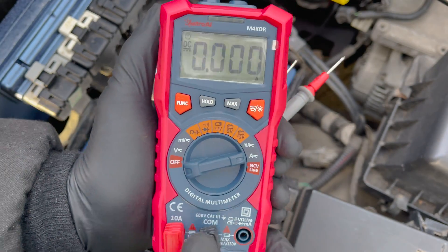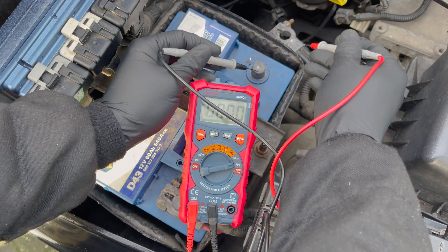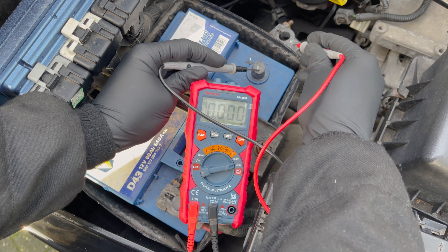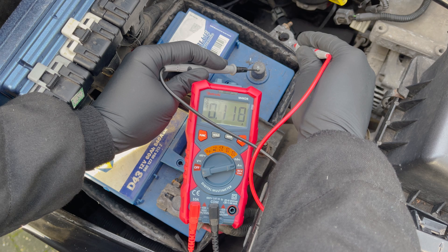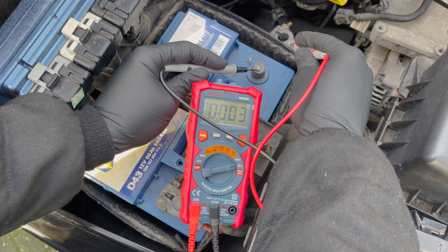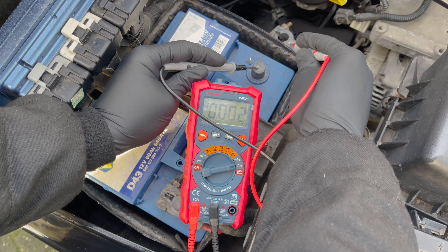Put the red lead in the correct position to measure amps. It's always advised to start with the highest amp setting and work your way down if necessary to avoid blowing a fuse in your multimeter. As you can see, it measures two milliamps, which is normal. Parasitic draw is normal under 50 milliamps — anything higher than that is a problem and should be checked and fixed.